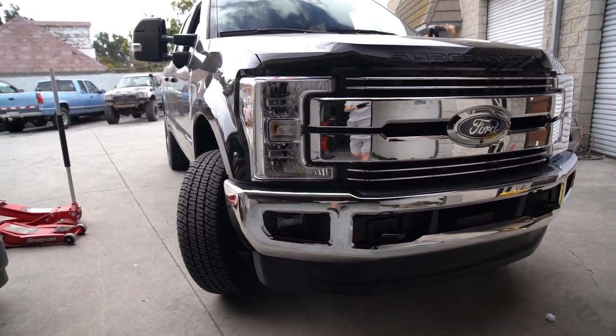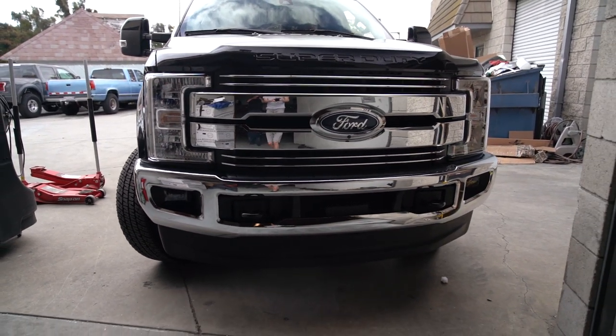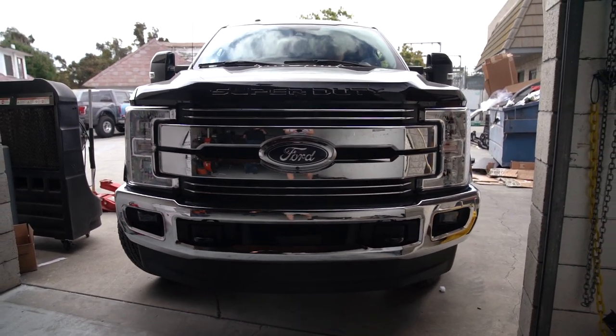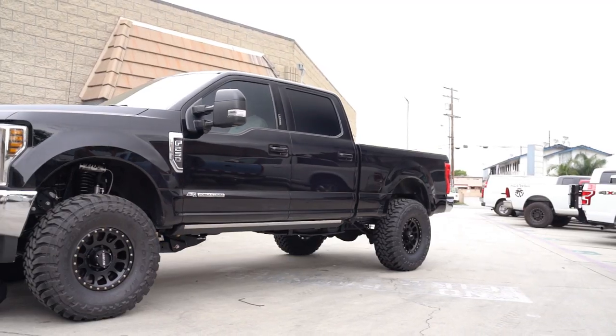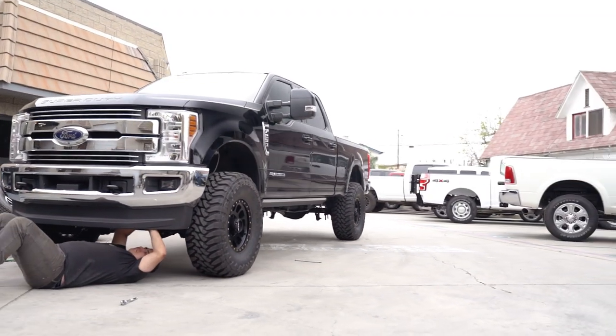This customer came to us looking for a setup that he could tow his toy hauler to the desert with, and also something that he could improve ride quality with. His requirement was to run a 4.5-inch lift on this truck. So what we set him up with was the Carli Backcountry Base 4.5-inch kit along with the sway bar end link and drop option and the rear add-a-packs.